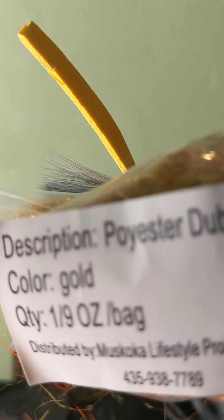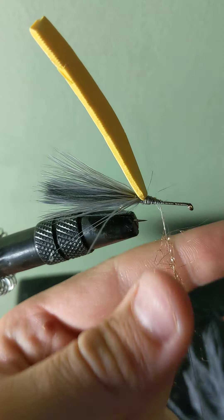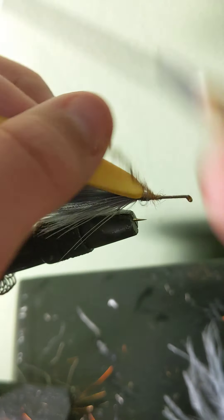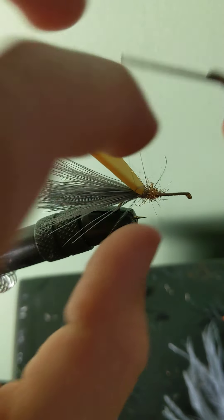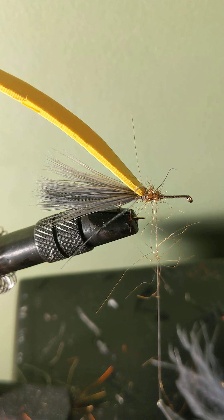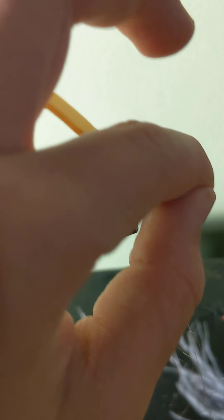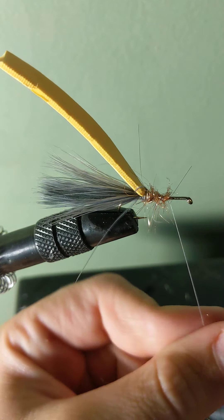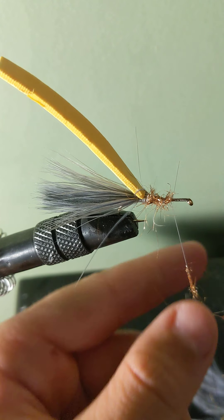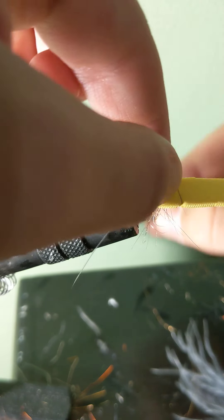Take your dubbing — I'm using gold for this fly — and just tie it and twist it into your thread. Bring your dubbing forward to create a solid underbody. Add more pinches of dubbing if necessary. Continue to bring your dubbing forward, trying to keep the body as even as possible, until around where I have it on the hook.